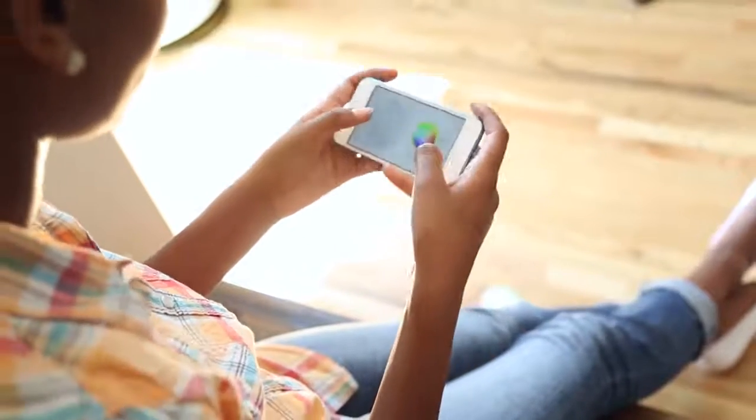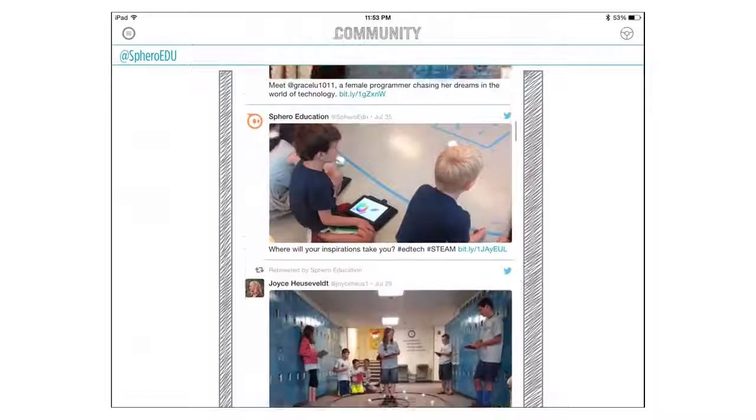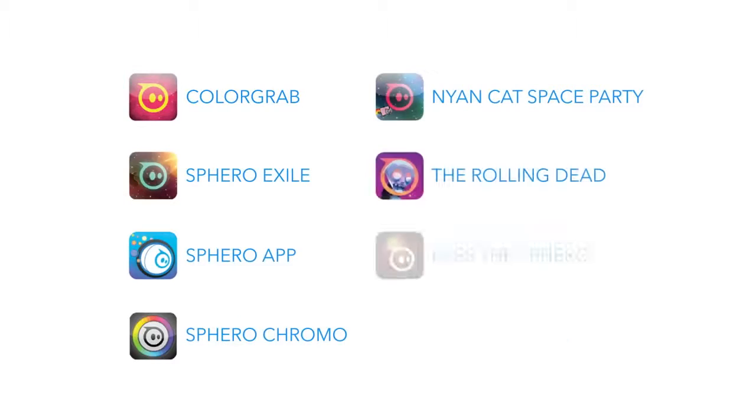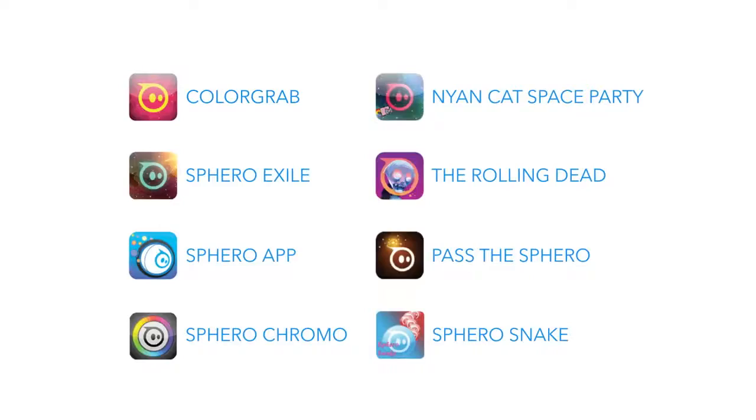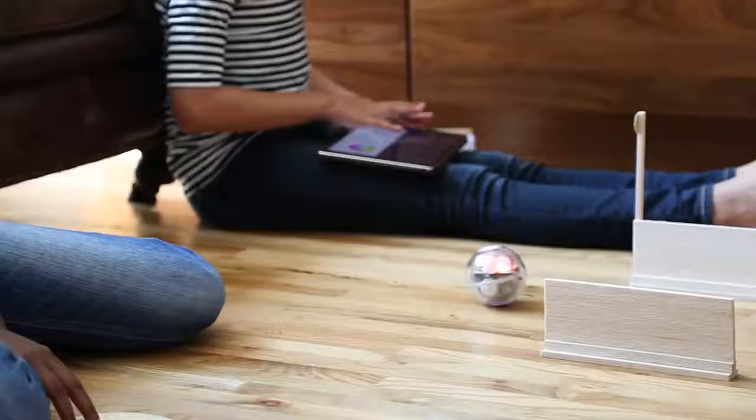If you need a break from coding, turn your device sideways to just drive, or tap on the community tab to see what others are creating. Spark Edition is also compatible with all of the other games and apps already available for Sphero. We have big plans for Spark Edition, so be sure to check for updates.